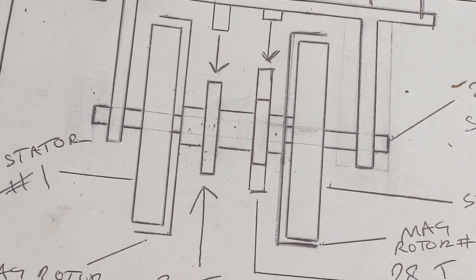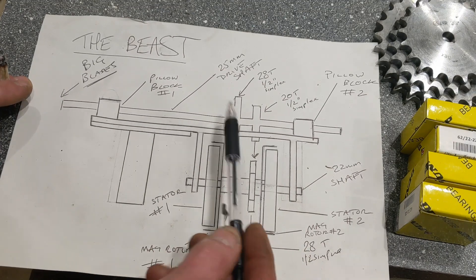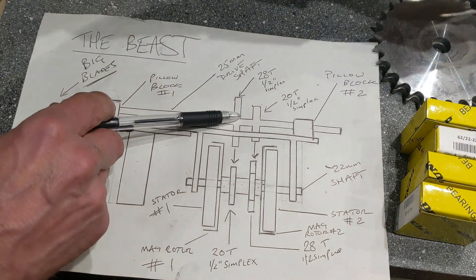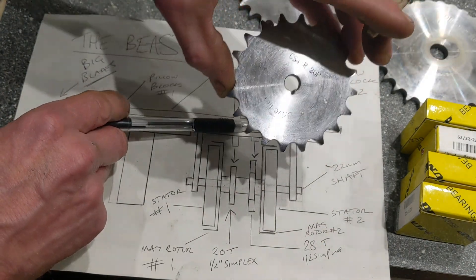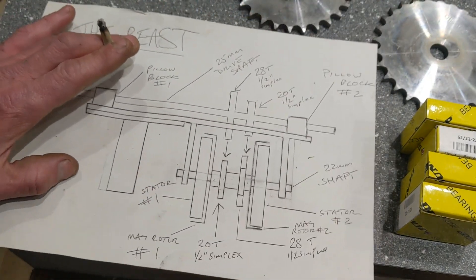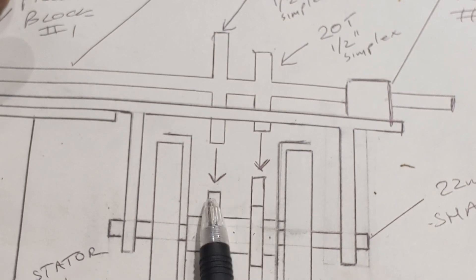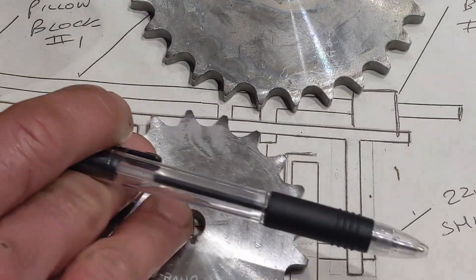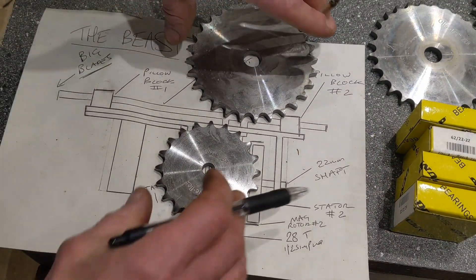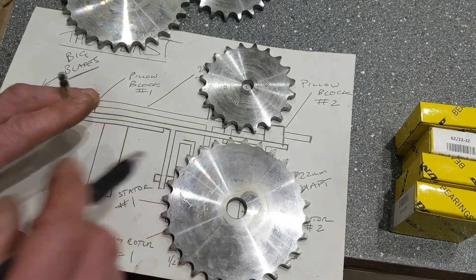We'll look at this drawing now. This is the bottom part — the generator. And this is the top part — the drive shaft that the blades will be attached to. Near the front there is a 28, and on the top that's a 20. Now you'll see they're in opposition to each other, which gives me two different options to run the machine. The first option is the bigger drive gear on the top to the smaller drive gear on the bottom. And then the secondary option will be a 20 on there and a 28 on there.